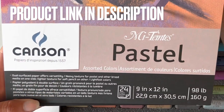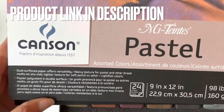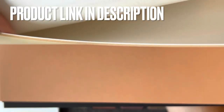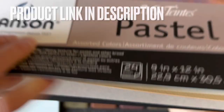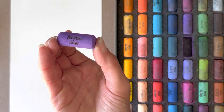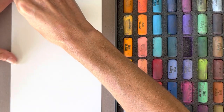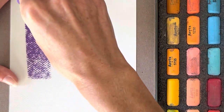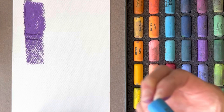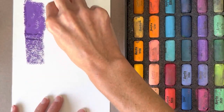In terms of paper, I prefer using the Mitons paper by Canson. This paper comes in a variety of colors and has two sides which vary in the amount of texture. It is important to find a paper that has a good amount of texture so that the soft pastels have crevices to be caught into. If you can't get your hands on pastel paper, watercolor paper is another good option.